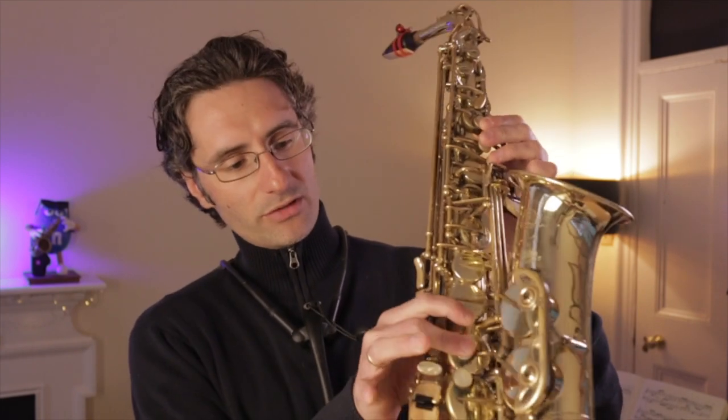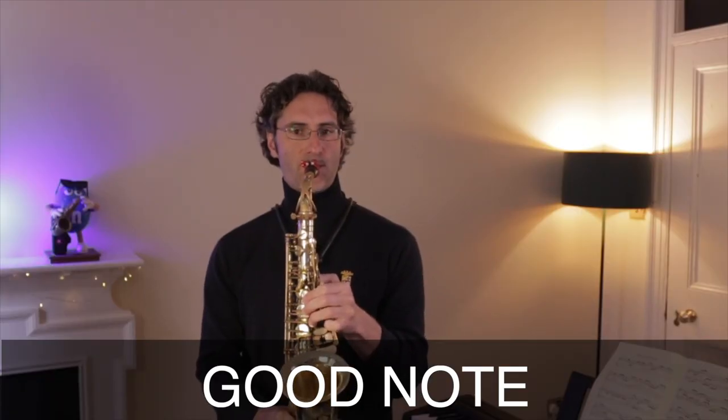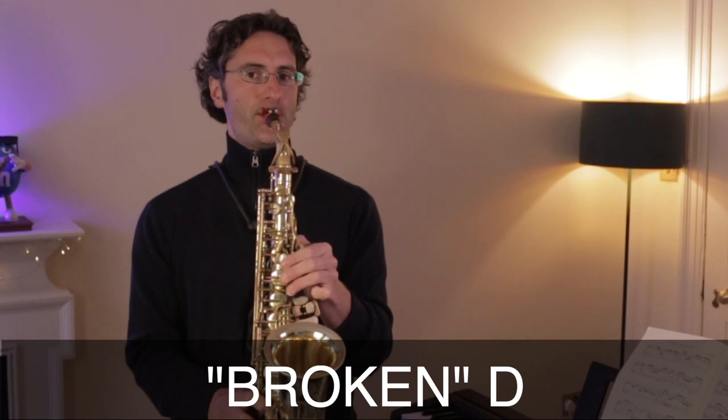The break is basically something that happens acoustically inside the saxophone. Something funny happens in the airstream that you're pushing up, and at a certain point something breaks, and the notes, if you don't control it, just goes a little crazy. The break point happens on D — that's on metal D, with the thumb. That's the breaking point.